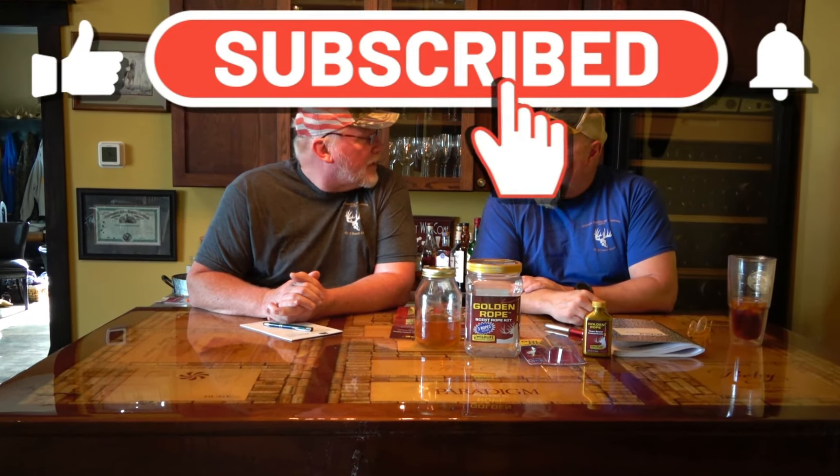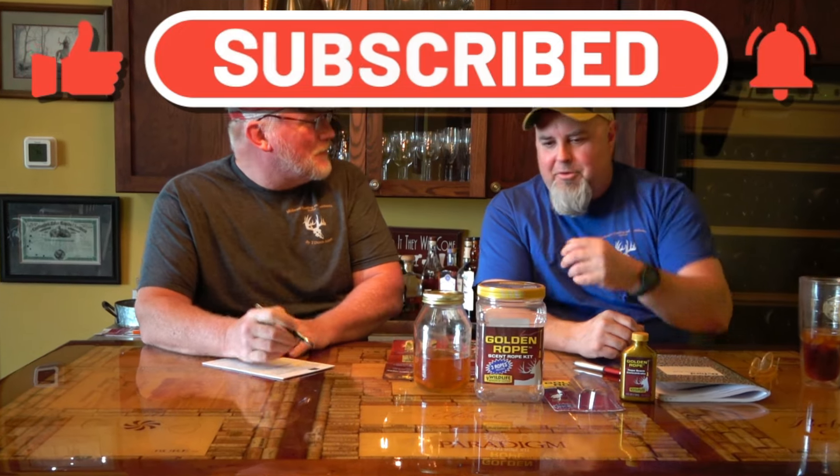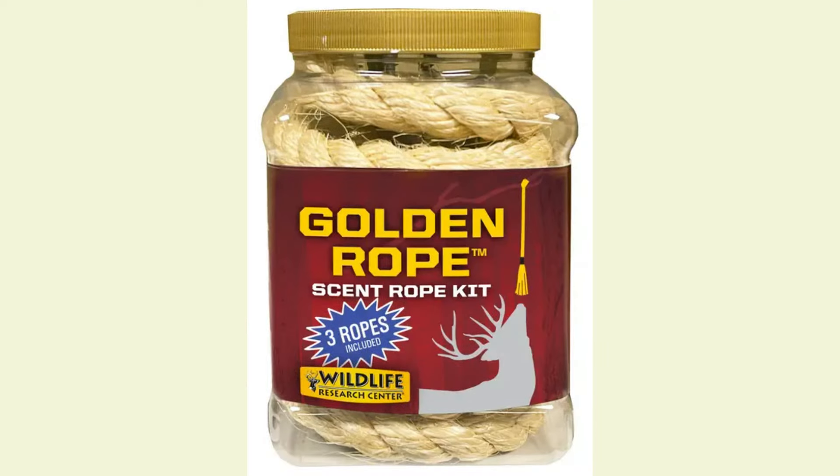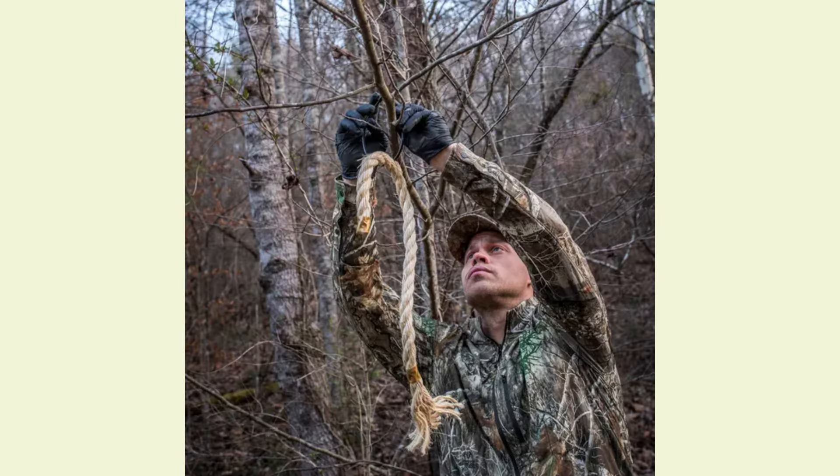Tim, today what are we talking about? We're talking about the Golden Rope. It's a product that our good friend Joe — J.B., hunter extraordinaire — got me hooked on. He said he's having great luck with it, and we're going to throw some videos in this episode a little later just to show.